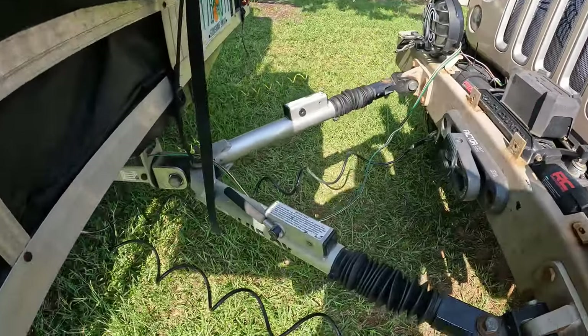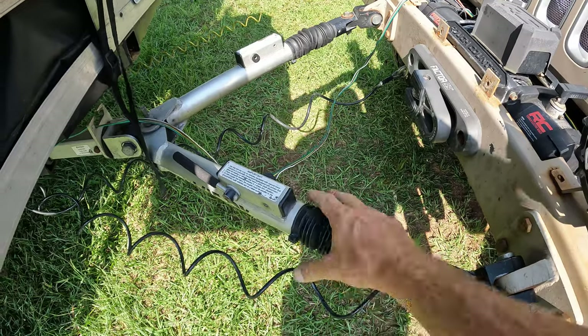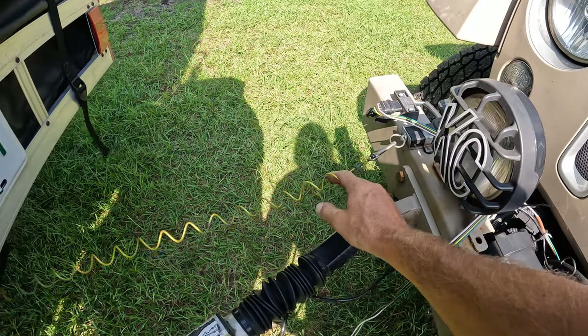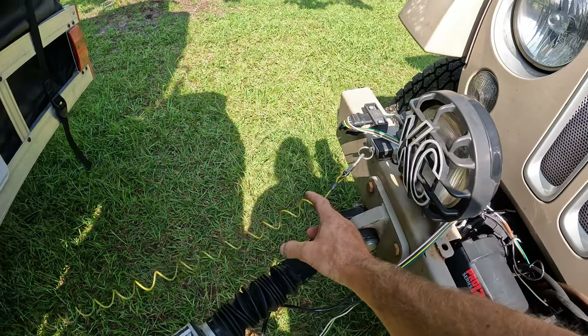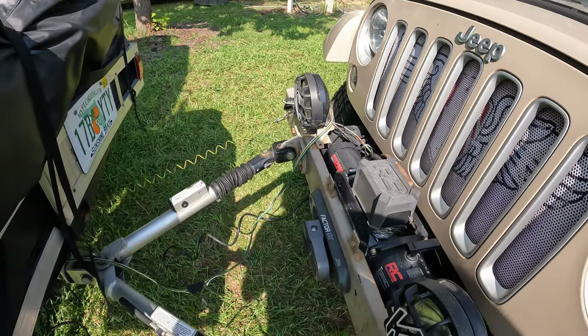We're all set up — cables attached, tow bar attached. It's still compressed, but when we pull out these will auto-lock. We have our lights and our breakaway cable. Next thing to do is put the Jeep transmission into neutral.